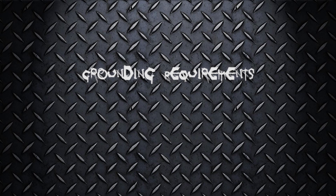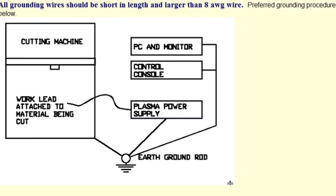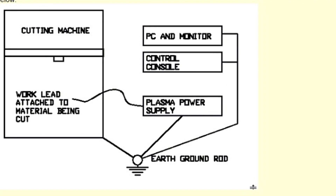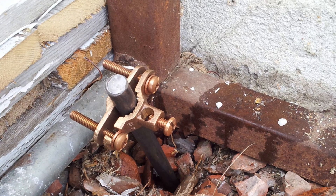Grounding requirements — that's something you're going to have to really think about. DynaTorch will send you out detailed instructions on what's required for grounding the table and the electronics. It is a little bit complicated; you will need to install a ground rod, and you'll have to have that done by a professional, or if you're very comfortable with it, you can obviously do it yourself.